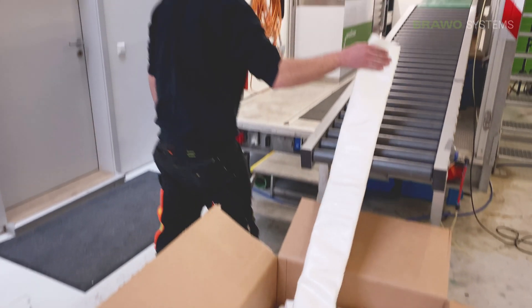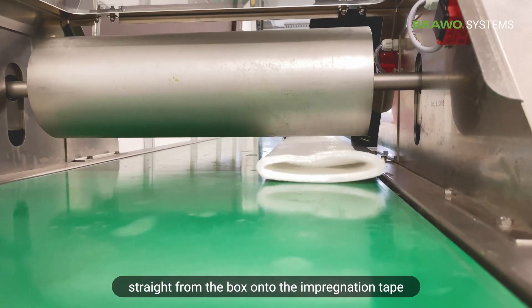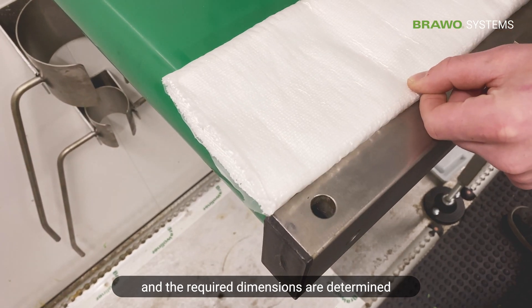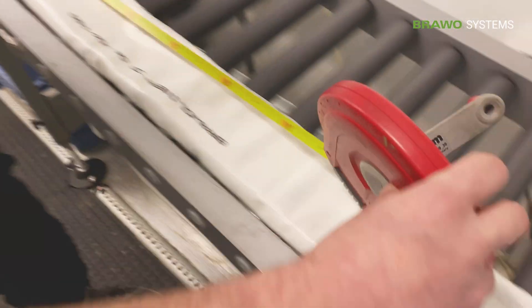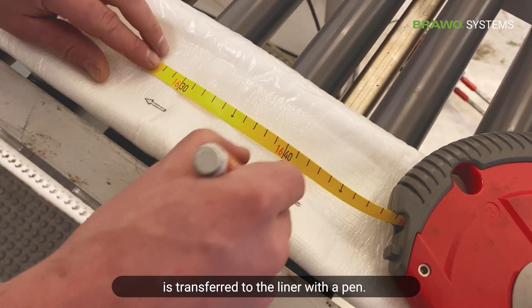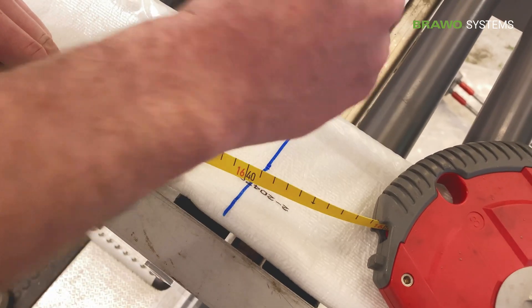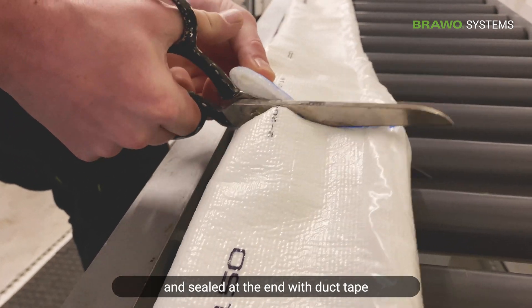In the first step, the liner is placed straight from the box onto the impregnation tape. The required dimensions are determined using a measuring tape, and the desired seam point is transferred to the liner with a pen. The liner is then cut off and sealed at the end with duct tape.